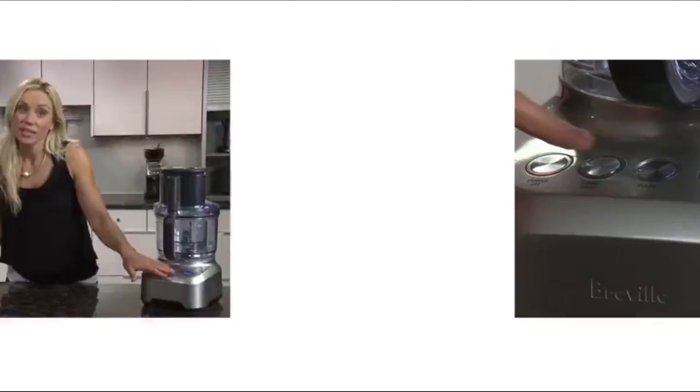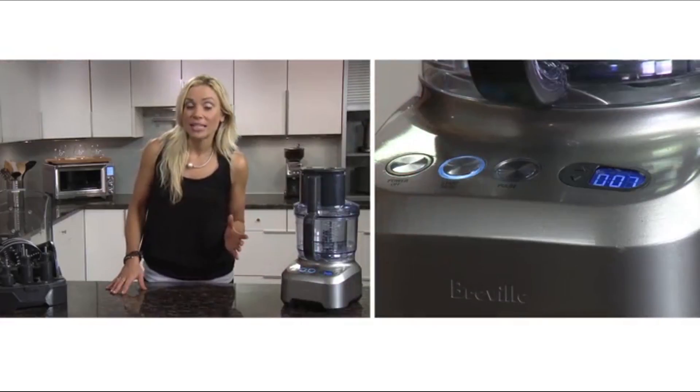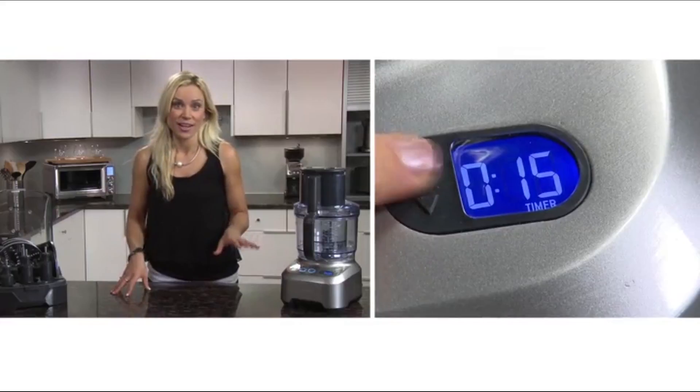The timer is handy to make recipes for the first time. You can monitor the time it takes and then program it in for the next time.